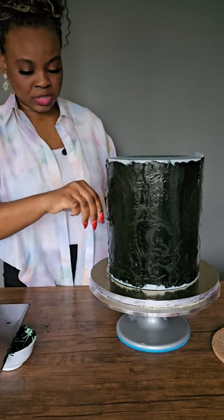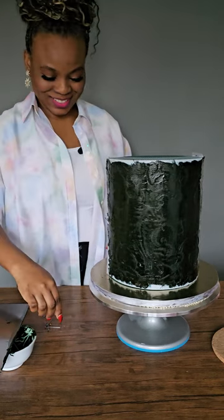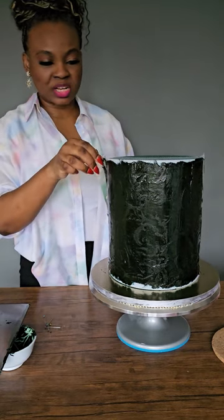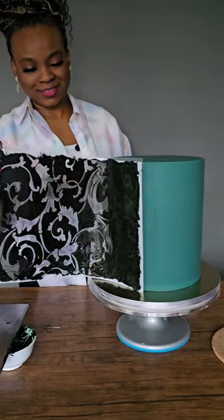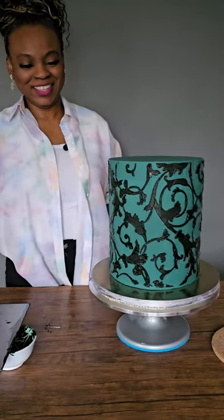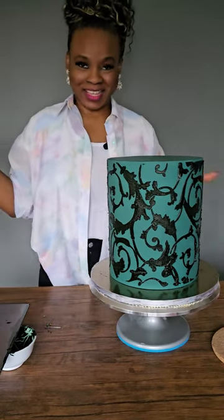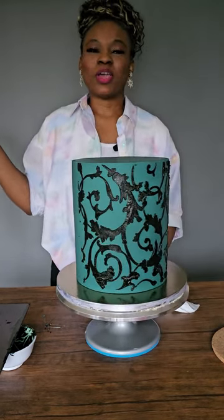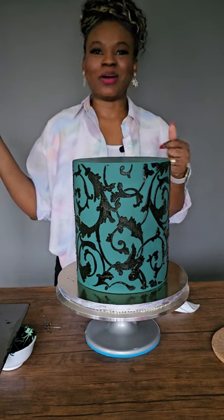Okay, so the stencil comes up... has it worked? I hope so. You can actually remove the two at the same time. How beautiful is that! 10 out of 10 — yes, I'm so excited!